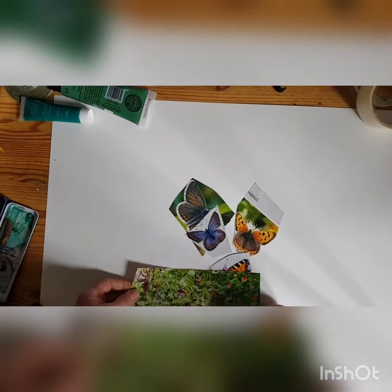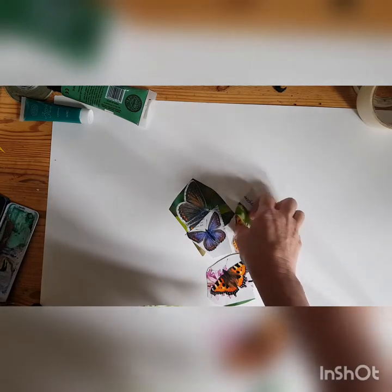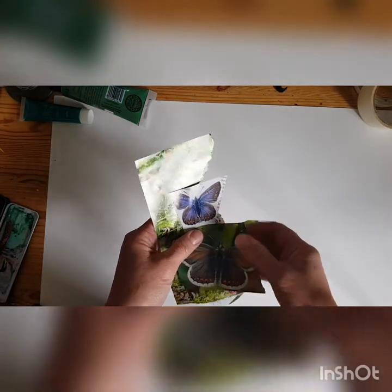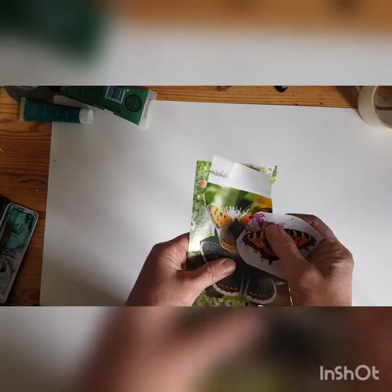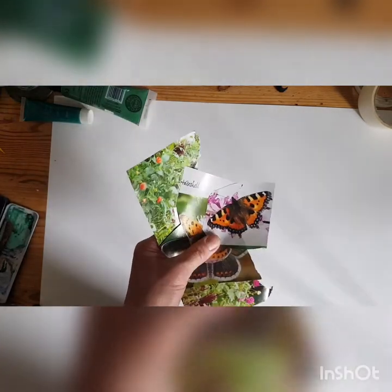Today I thought we'd have a change and go back to doing some 2D things. I thought we'd do some collagey creatures, so I've just taken a magazine and chopped out some butterflies and a little bit of summer garden. I don't know where it's gonna go — I'm just gonna do some playing in hyperlapse, and hopefully you'll get some ideas. I'm probably going to use watercolor, colored pencils, glue, and a little bit of collage.